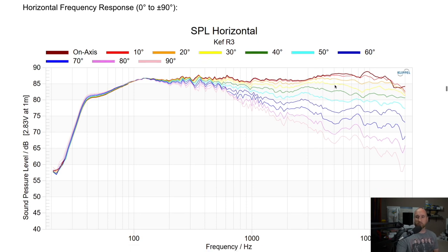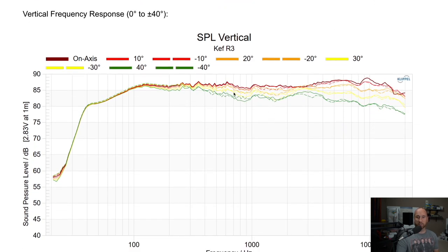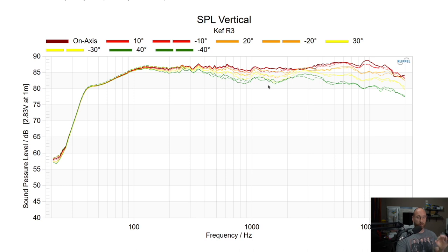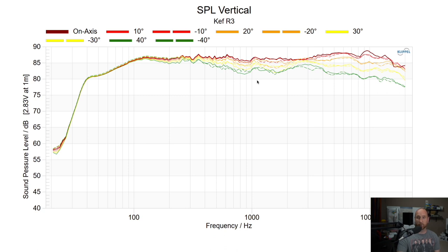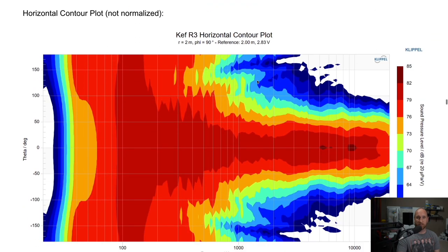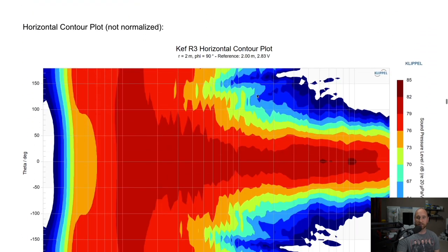Toeing in or out will come with other trade-offs, so I recommend trying it and seeing what you think. For the vertical response, you'd typically see dips as you go off axis — but you're not seeing that here, for the same reason: it's a concentric driver with the tweeter inside the mid-range. The sound radiation is essentially a point source coming from the exact same point in space, so there are no drastic dips off axis. That is a great design. The contour plots are just colorized versions of the same data — frequency by angle with SPL color-coded.